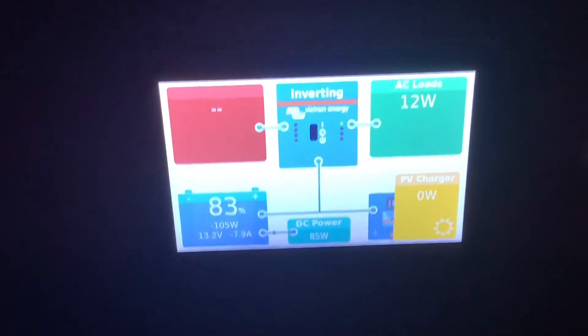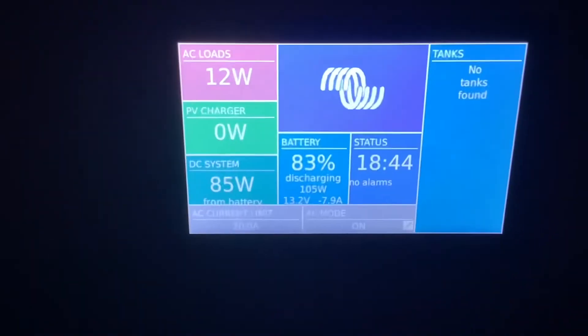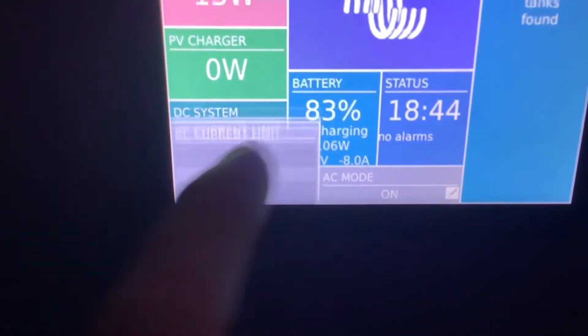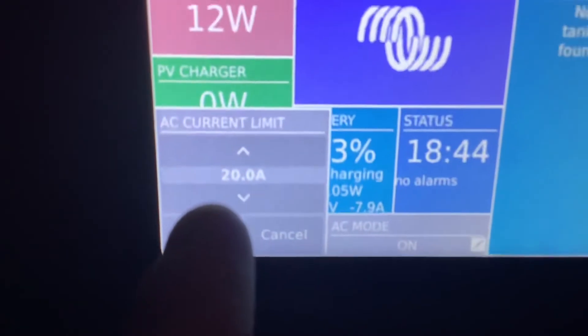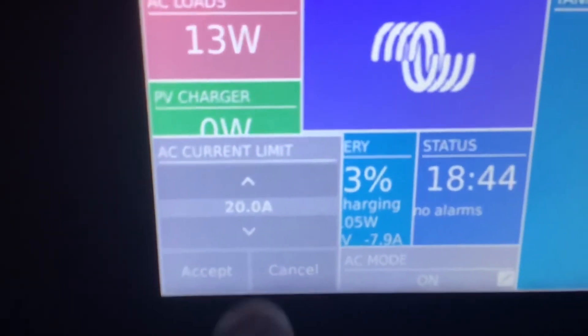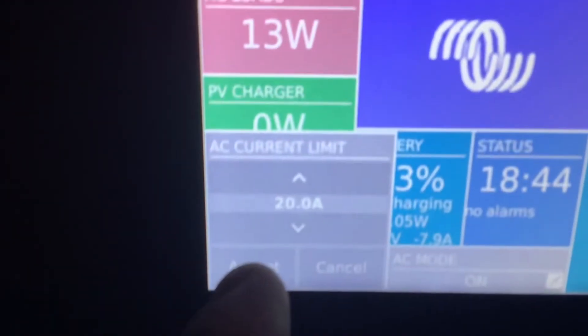Before you plug in shore power or generator power it's very important that you always set the current limit to match what you're plugging into. For instance, if you're at a 30 amp plug-in at a campground site you can turn this number to 30. If you're at a 50 amp campground site change it to 50, and if you're on a standard household outlet you want to change this to 15.